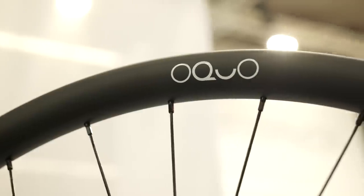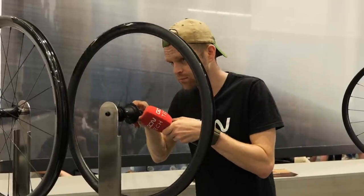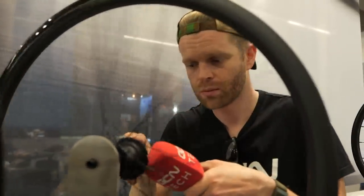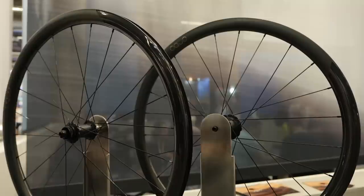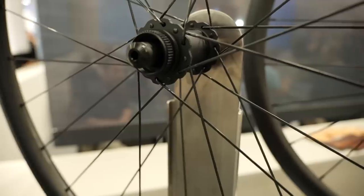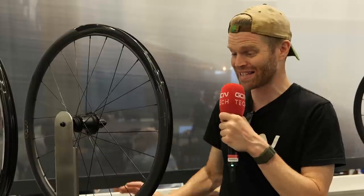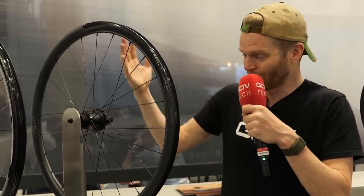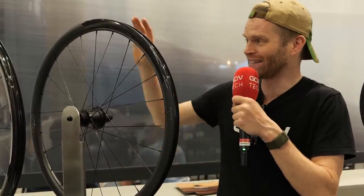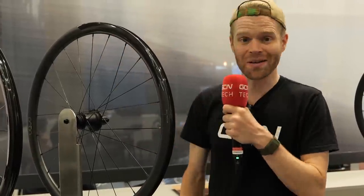Let me do a freehub sound check on these — the 35 millimetre ones, the lightest in the range. The other cool thing about these wheels is they're manufactured in the Basque region, like all Orbeas. And it's where the Tour de France starts this year in Bilbao.